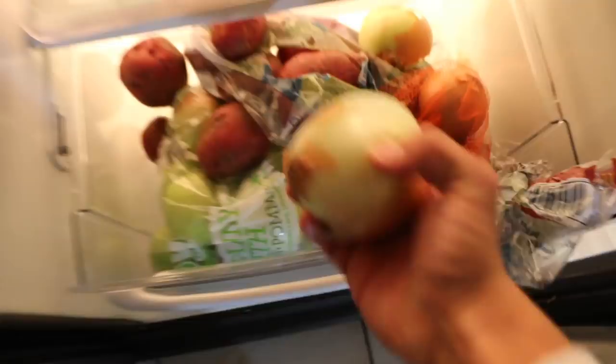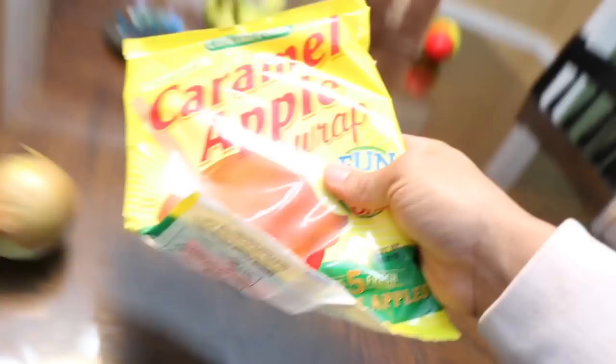You guys know how when you have a typical caramel apple it's the caramel and the apple? Well, we're changing up the game. What I was thinking about doing today was putting caramel over an onion and making it look like a caramel apple. In this refrigerator at the very bottom we have some old onions, and we have the normal apples over here, but we're not doing those. We're going with an old onion.